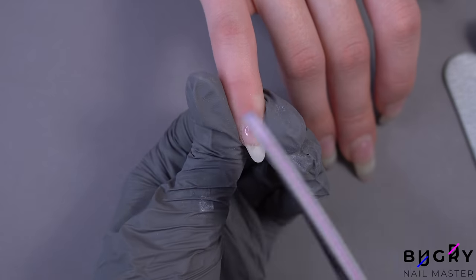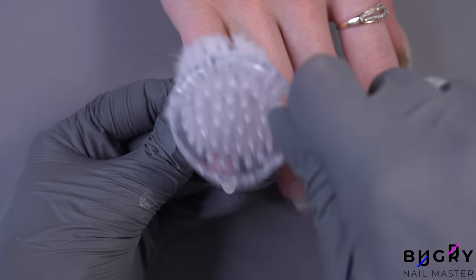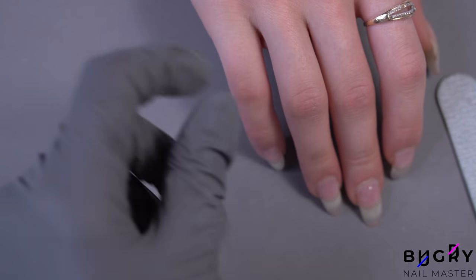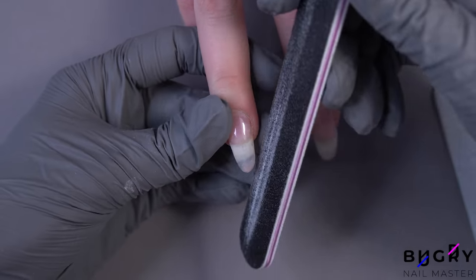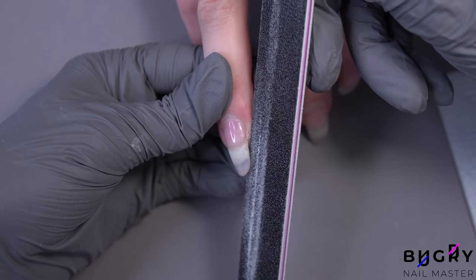Our oval shape is complete. Moving on to an almond shape — for a perfect almond shape her nails need to be at medium length and wider, so for this shape I won't touch the length on the free edge but instead I'm starting our filing from the side of her nail.